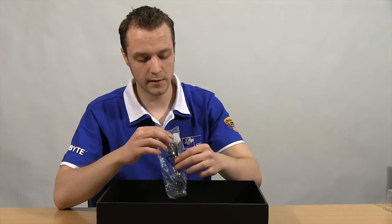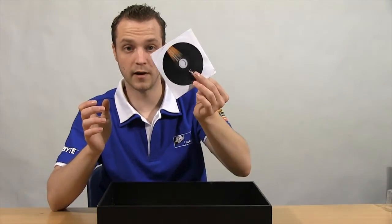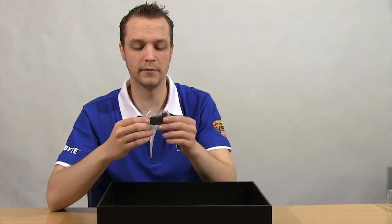We have a dual 6-pin PCI Express to single 8-pin adapter, the driver installation CD, and a quick installation guide.